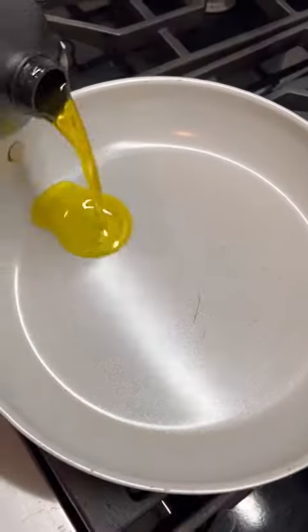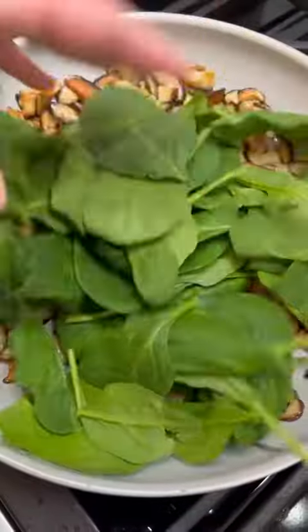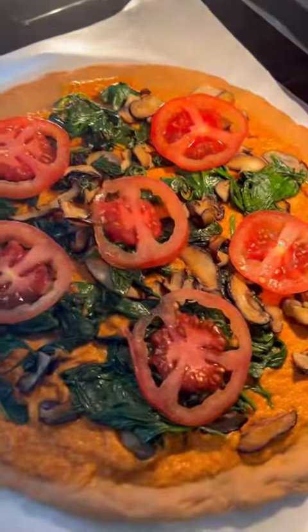Tomato sauce to the blender, a little flaxseed oil to my pan, sautéing shiitake mushrooms, adding fresh spinach. Our tomato sauce mixture goes right over our spelt pizza crust. Layer on the sautéed mushrooms and the spinach, topping with fresh tomato slices. 425 degrees, 20 minutes.